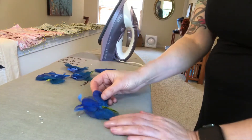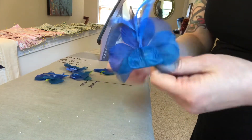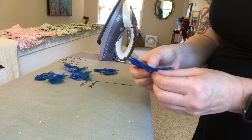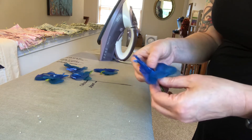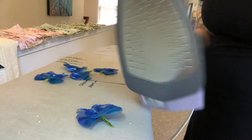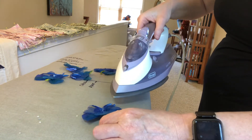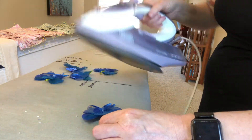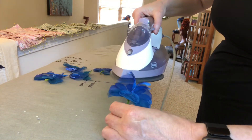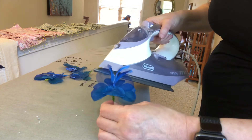Now let's look at these guys — these little blue flowers. These are vintage. They are probably from the 1950s, maybe as old as the 1940s. And for these, we're going to use steam to refresh them as well. My iron is cranky because I've used it to sew like 50,000 masks over the past couple months — and that is a slight exaggeration, but not really.